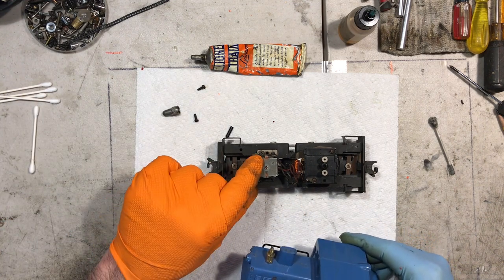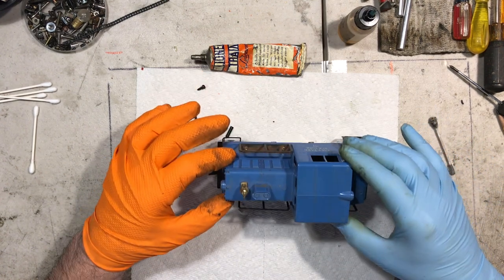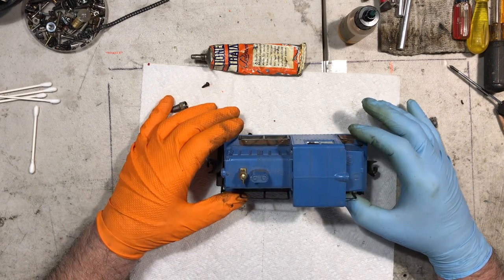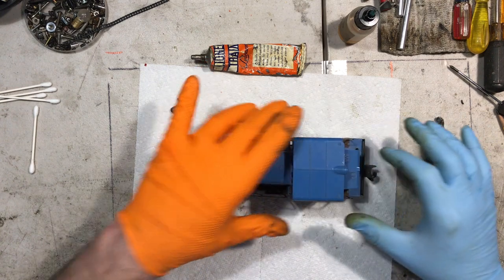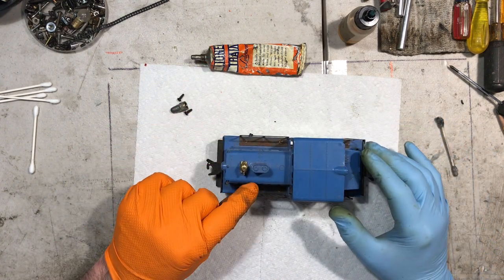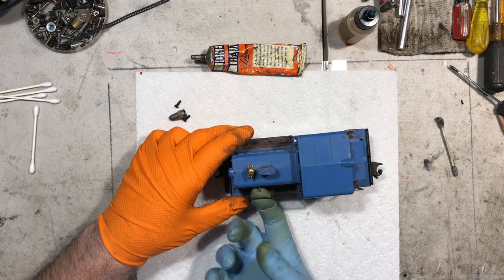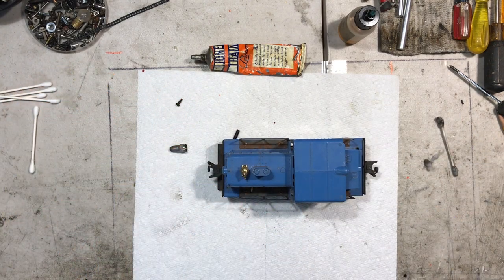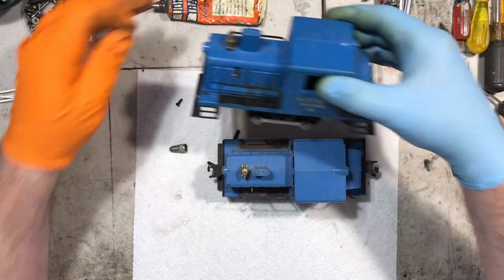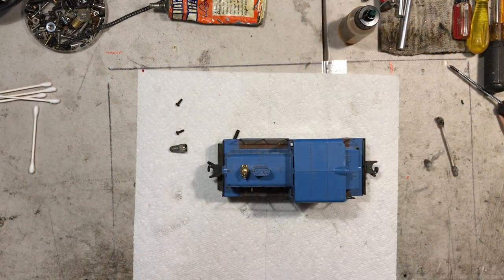The notch for the E-unit arm is right there. We're going to make sure we get it through there. Feed these down on here, get it inside. Got it seated — very good. Like I said, I'm actually surprised at the shape this one is in. I'm happy about that. I have another one — actually, you got them both the same place, same day. Let me put it on the track and see — I don't remember what it does.